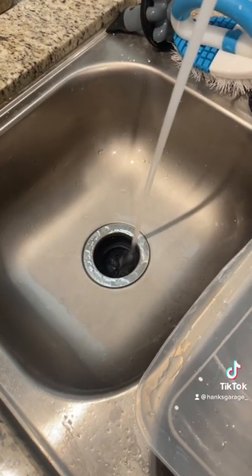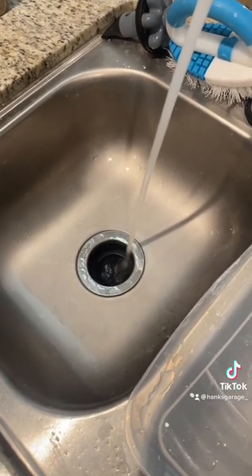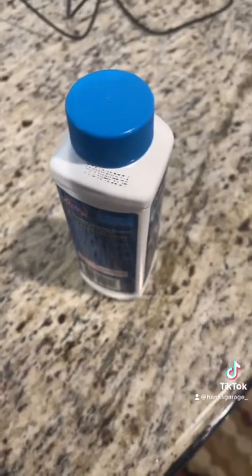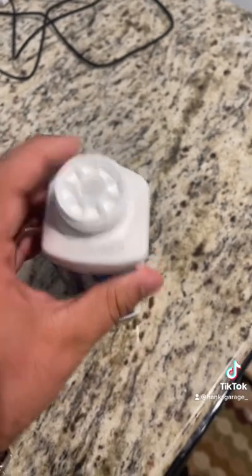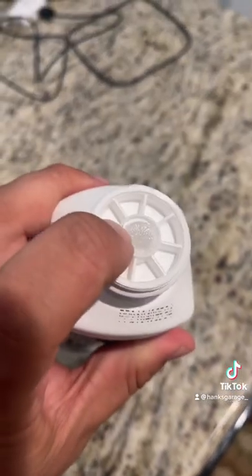Of course, give the hot water a jump start and let it heat up in the sink first. Water is all warmed up. Take the cap off. You'll see this wax plug right here — that's supposed to melt.